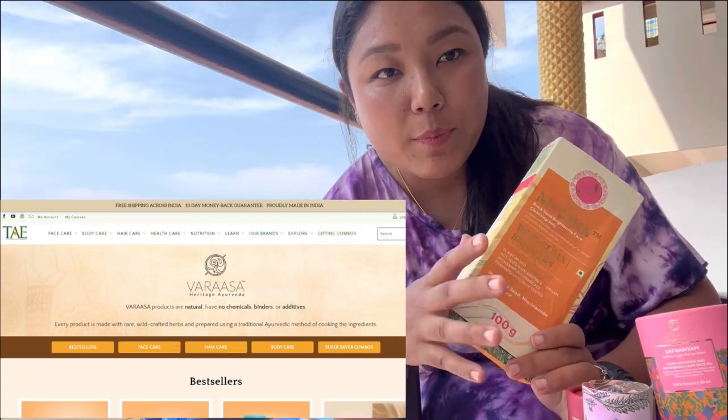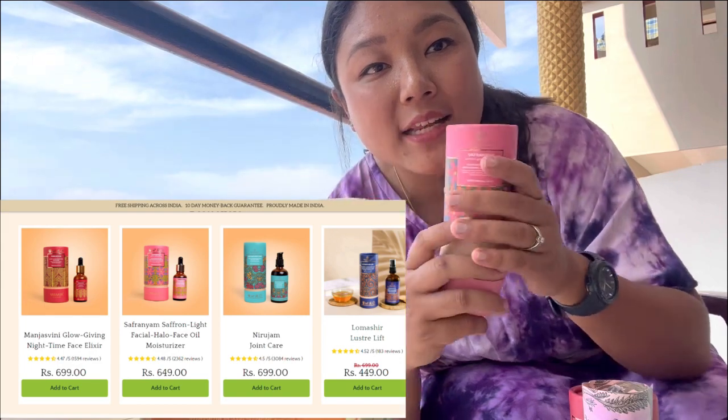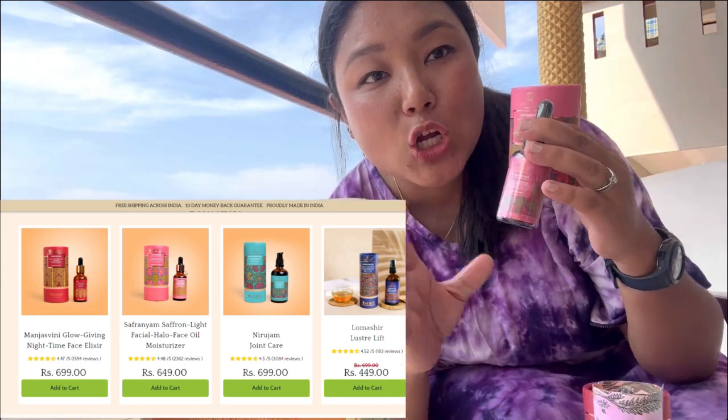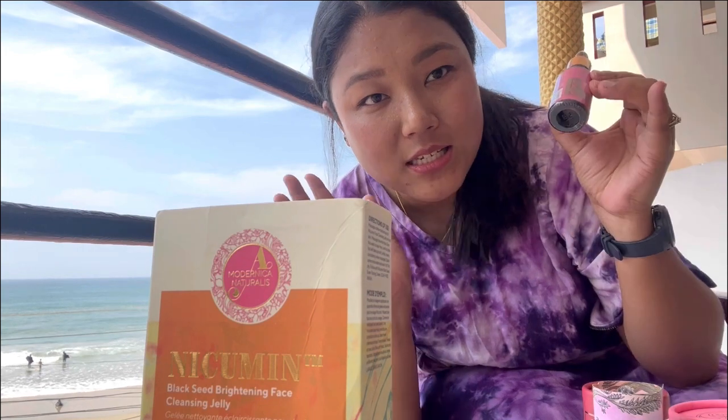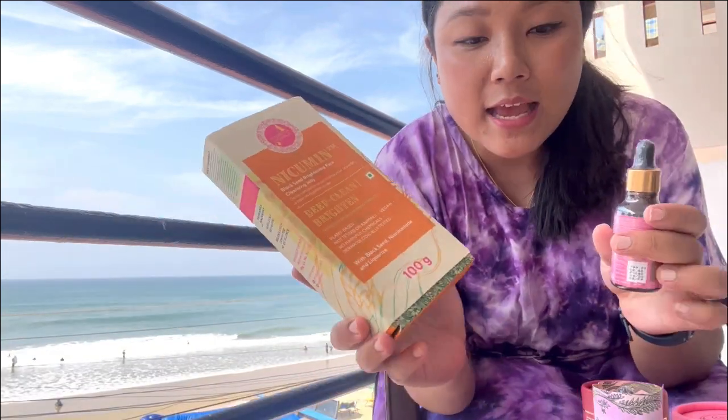My review is that the day oil is too good and you can definitely try it - it will really make your face glow. You can use it as a moisturizer before makeup. That is my honest review of this particular product. I was really very happy. Thank you Virasa for making such a good product - people would love using it with no guilt, because it's paraben-free, vegan, and not tested on animals.